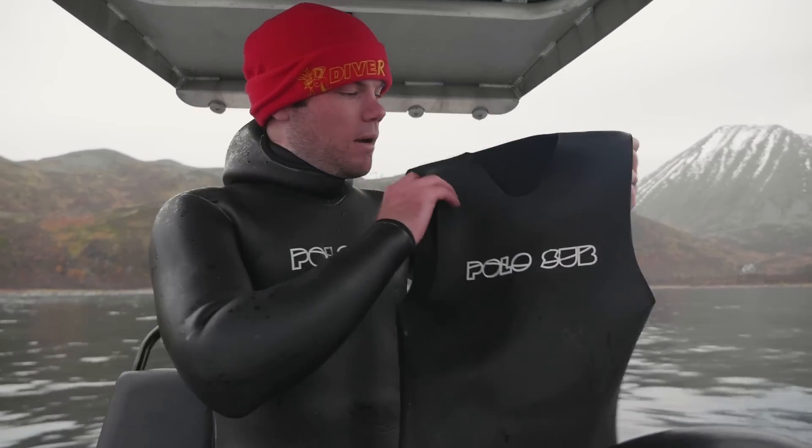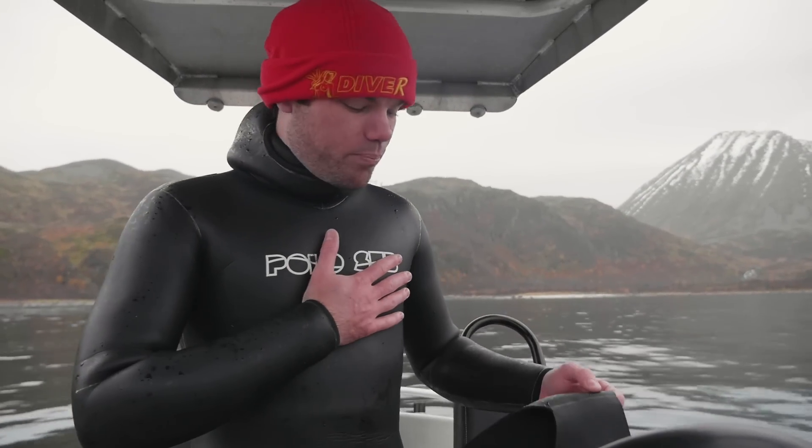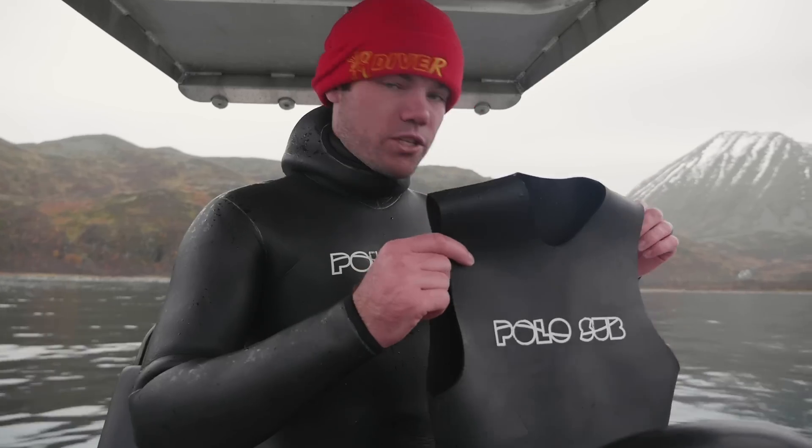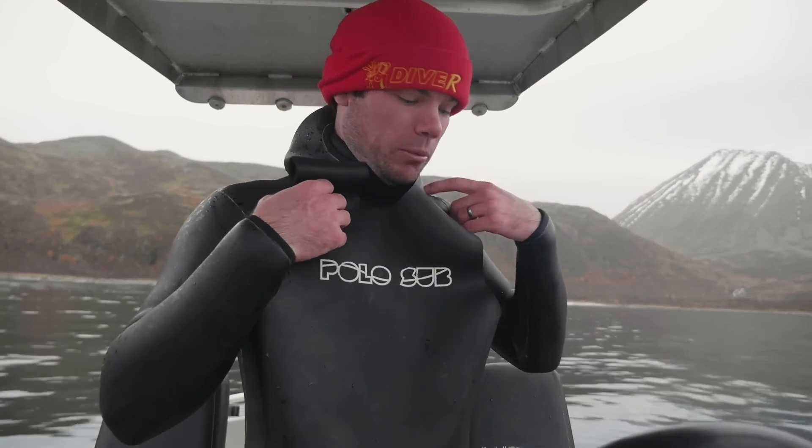Number three for staying warm — get yourself an under vest. I'm not wearing it today because this is a pretty thick wetsuit, but these things are a cheap alternative to buying a thicker new wetsuit. You wear this under your suit before you put it on. Very very warm indeed.